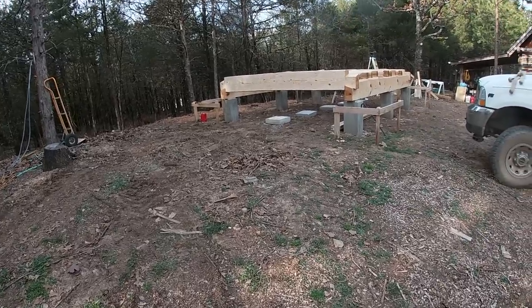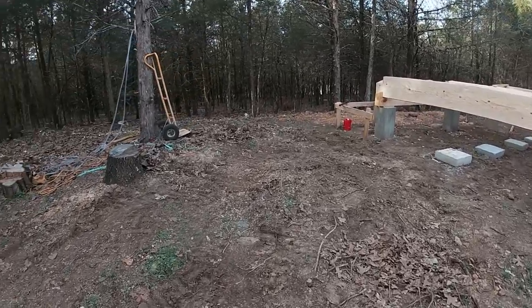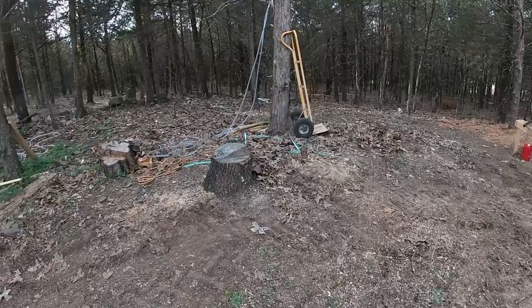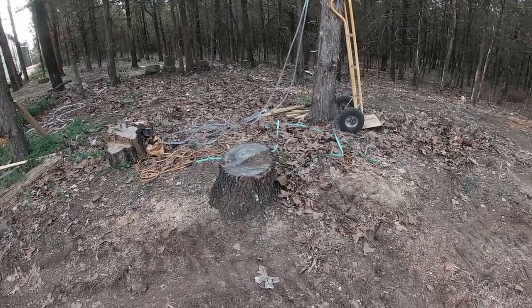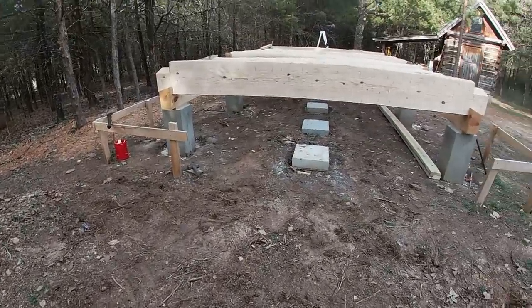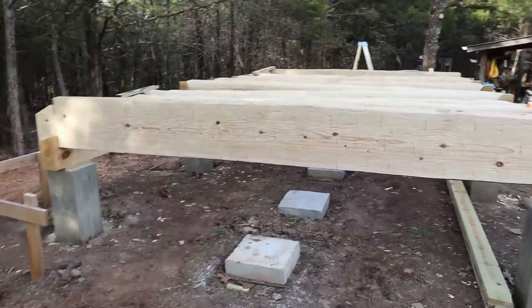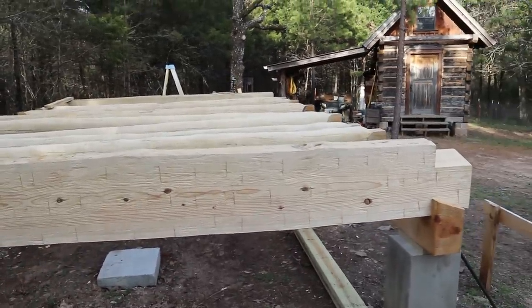I had just a little bit of trouble getting in here with the tractor. This old stump was right in the way and I just barely could get maneuvered in there, but I finally wiggled around and got in. This is the last log that I will have to set with the tractor.